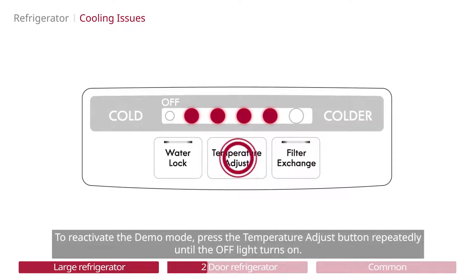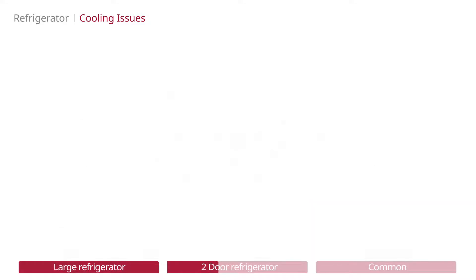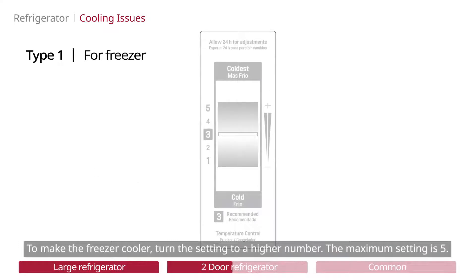To reactivate the demo mode, press the temperature adjust button repeatedly until the off light turns on. To make the freezer cooler, turn the setting to a higher number. The maximum setting is 5.